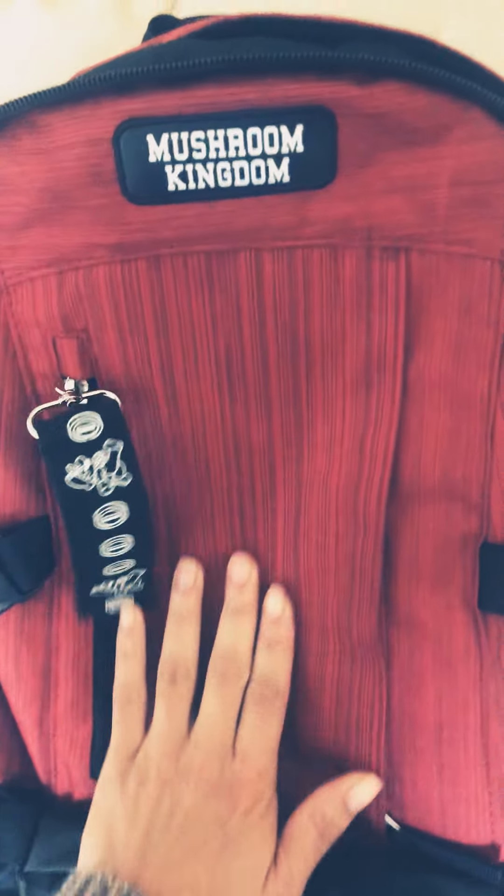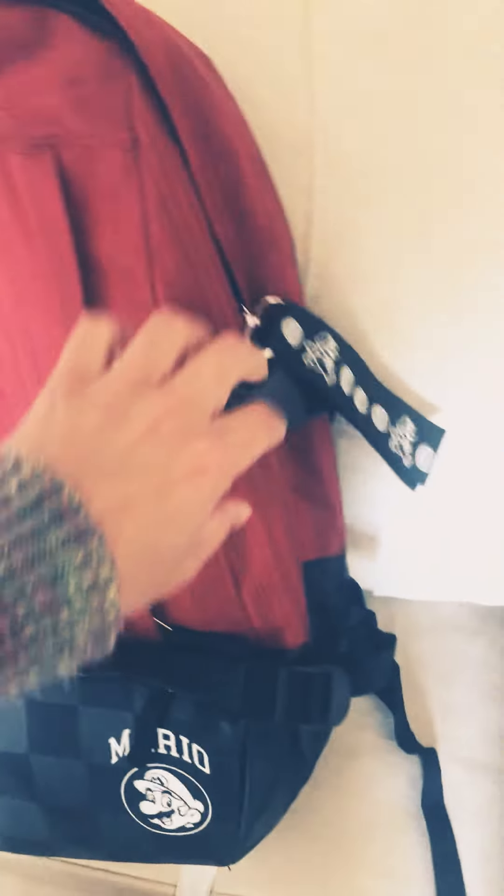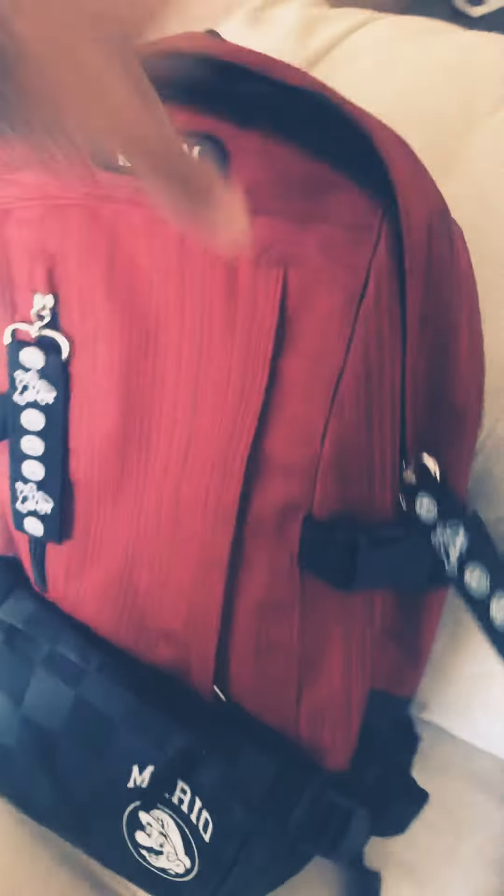Something else I love about it is it has this kind of material — like, I can get it wet and it might be alright, that type of material. Then it has this kind of canvas stuff, which is really cool. I do love this covert pocket.